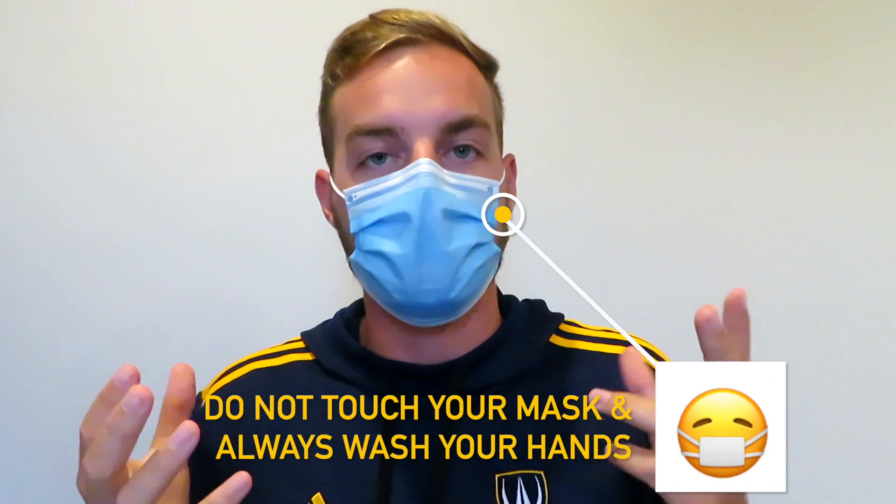Remember that once the mask is on your face, you don't want to touch the mask or your face. Constantly wash your hands, and never wear the mask below your nose or your mouth.